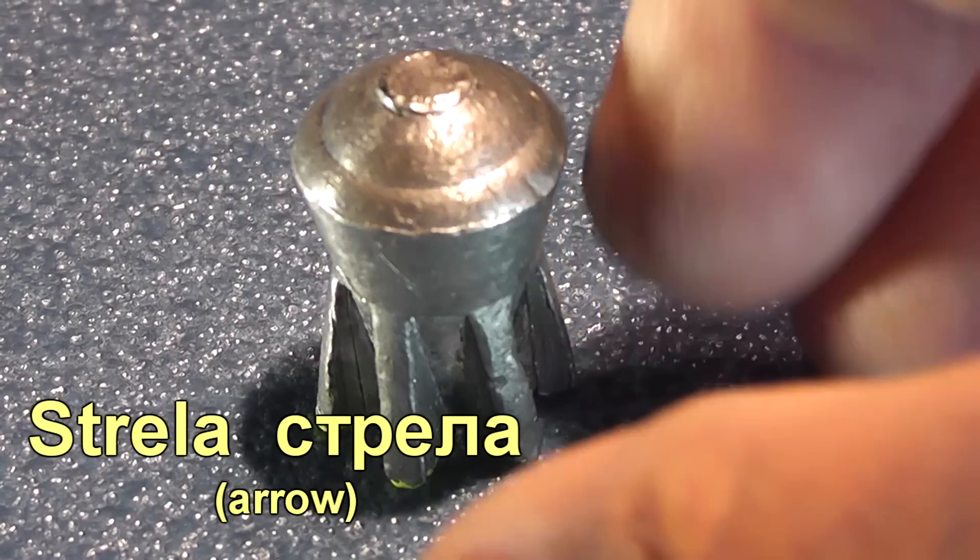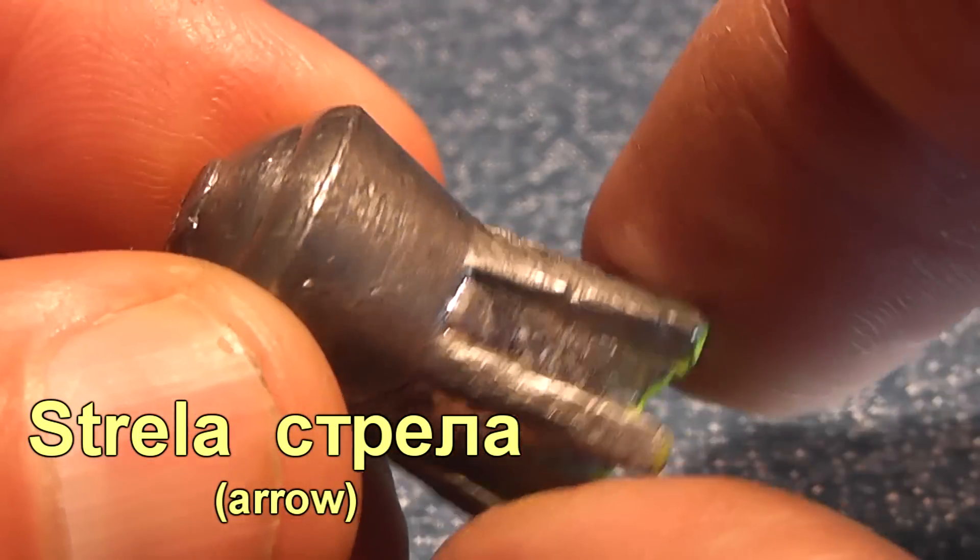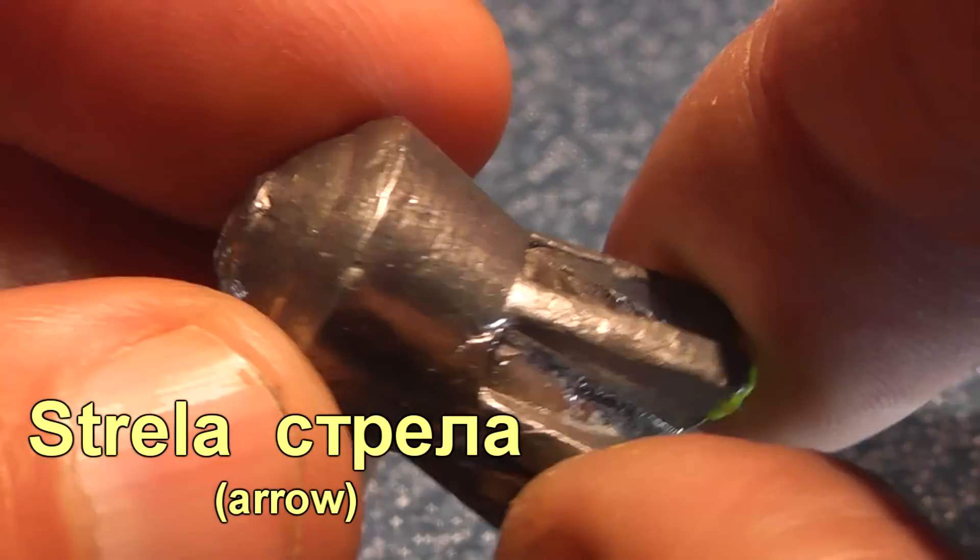Hello everyone, this is Jeff of TAL Flutter Mouse. We've got another unique shotgun slug from Russia, the Strela.